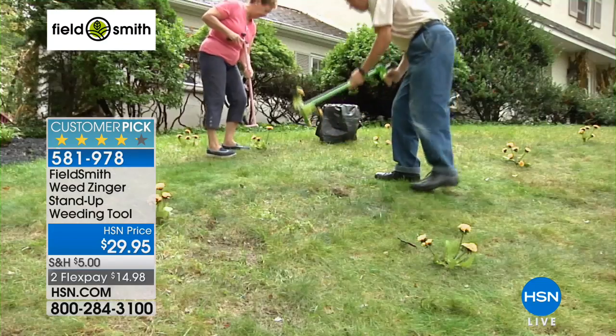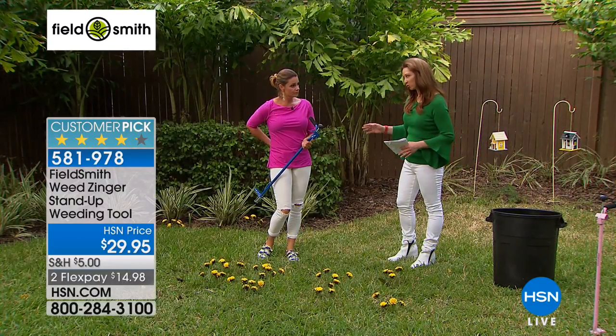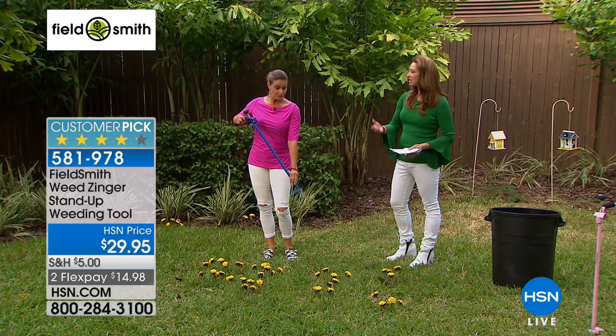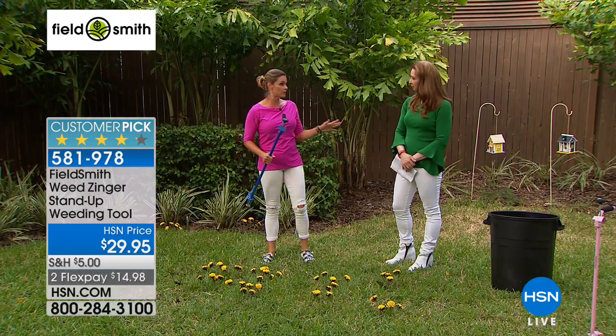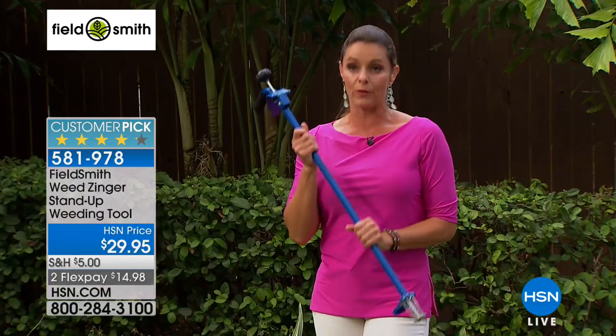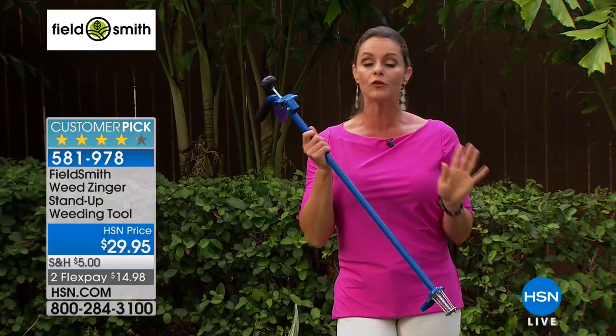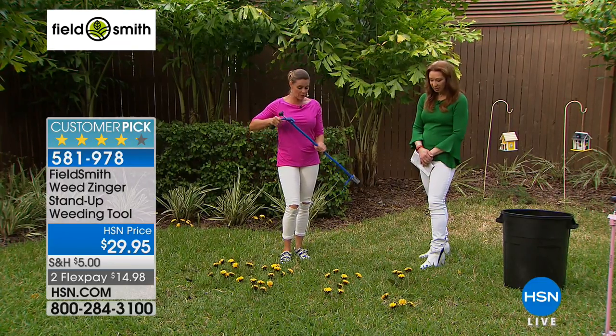Let me tell you about the Weed Zinger — it's going to solve all of your problems when it comes to weeding. No longer do you have to bend over and hurt your back, knees, or hips. You won't even have to touch those nasty weeds with your hands and get the prickers on you. Yet we all want a beautifully maintained lawn and a beautiful garden.